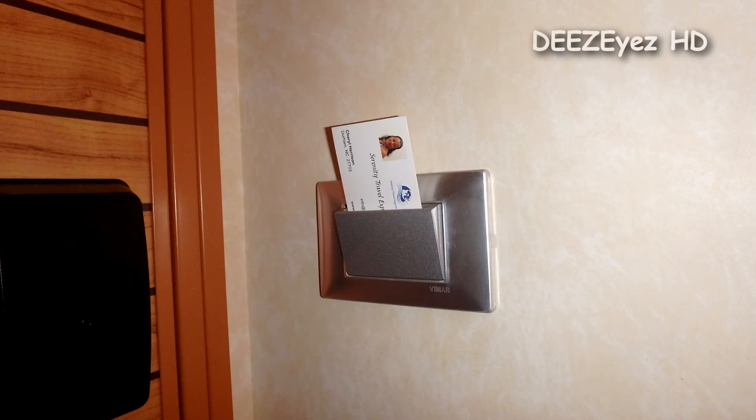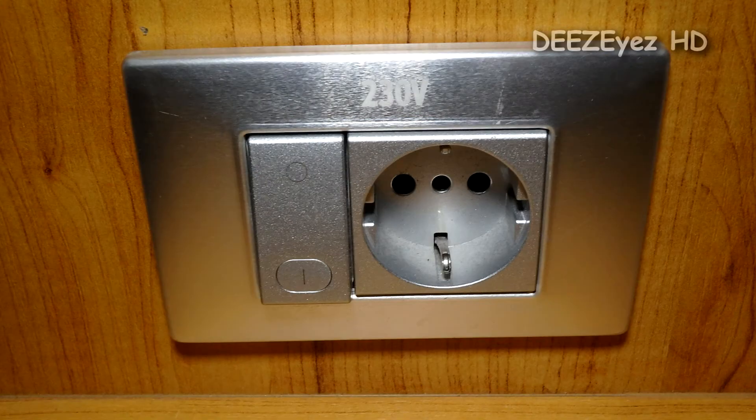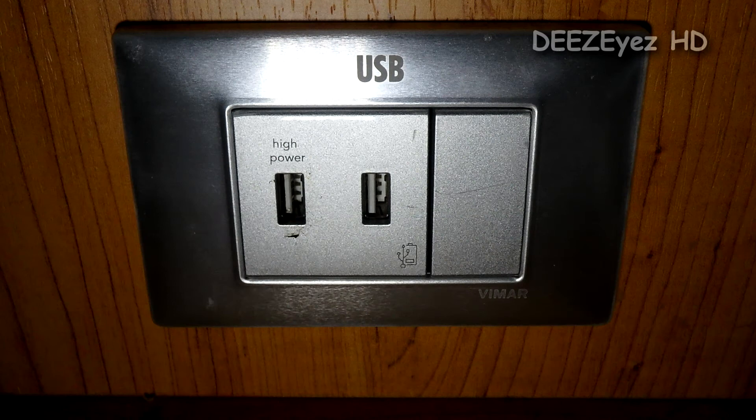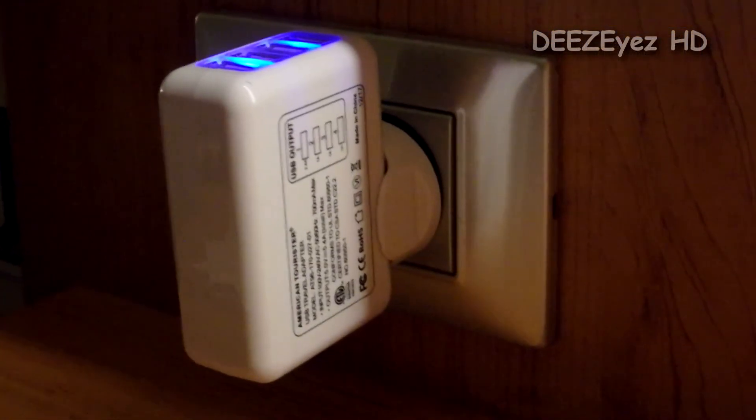The energy saver switch on the wall controls your lights, your 230 volt outlet, and your 120 volt outlets only. It does not turn off your USB ports, your television, or your refrigerator.